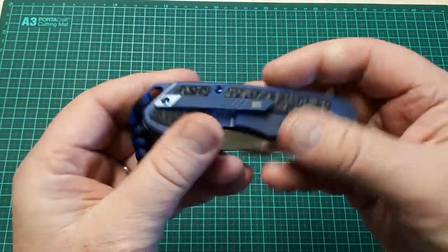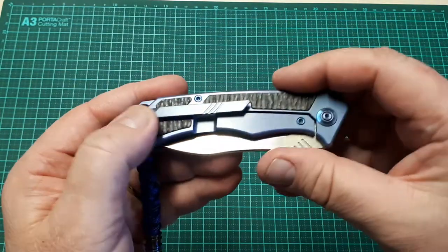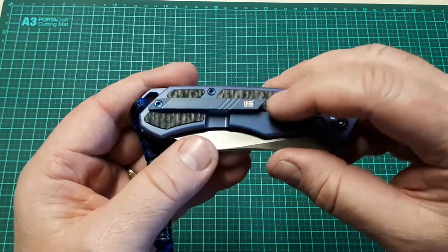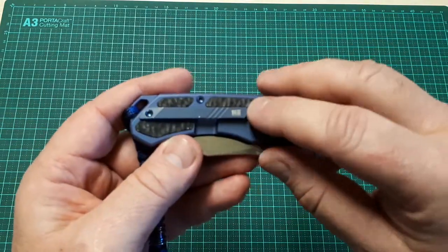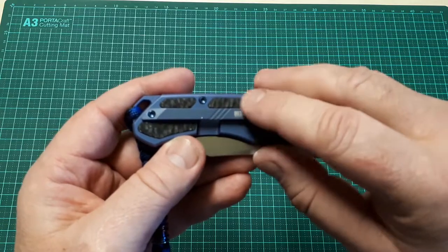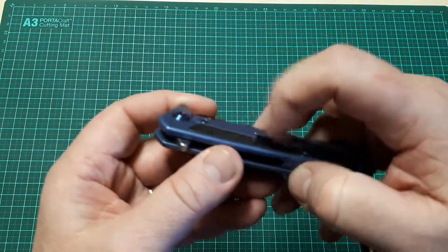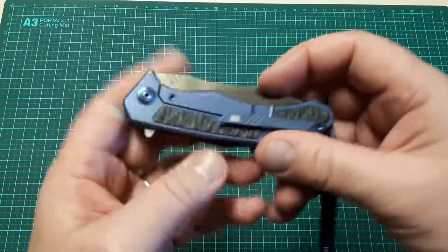It rides really well in the pocket. That's the WEE clip — this is a bit of a departure. For some reason it's still got this sharpened area here, which I'd actually prefer the way they do it now where they round that off. It can be a little bit pokey in the pocket — it will poke into your pocket lips occasionally.